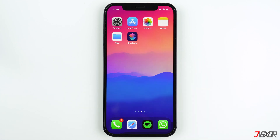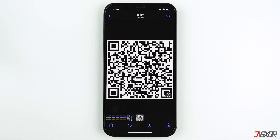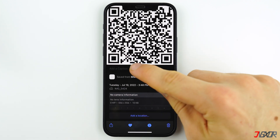Open the Photos app and you will find your QR code in the Recents folder. To make your QR code easily accessible in the future, add the photo to your favorites by tapping on the heart icon. Adding a caption will also help in finding it faster.